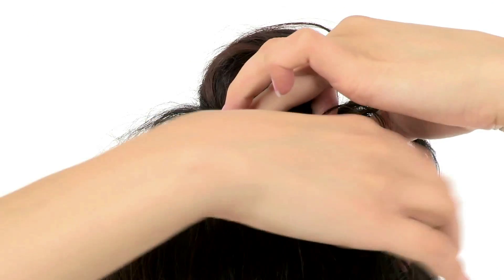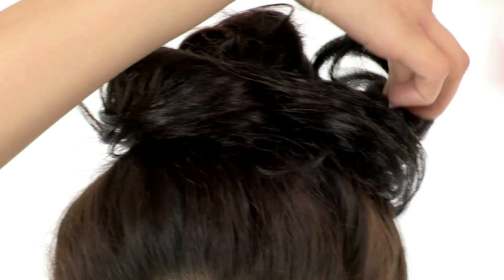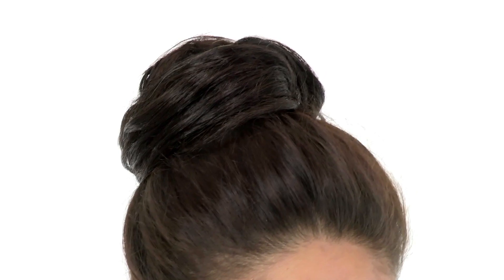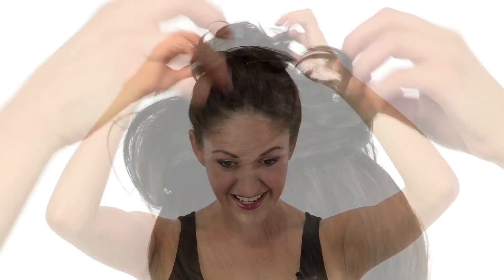Then, taking this hair on the bendable wire, you'll simply pull that around your hairstyle. As I mentioned, you can wear it nice and smooth for a classic bun look, or you can pull out some of the ends to give it that tousled, messy updo.